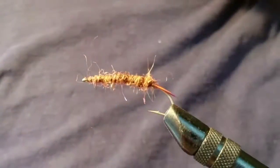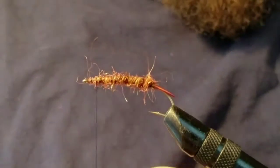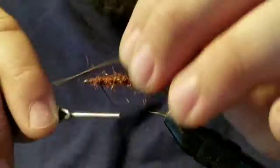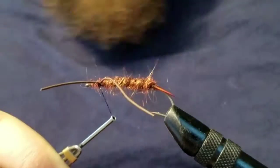The next step is going to be legs. I'm using brown rubber legs, like so.